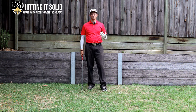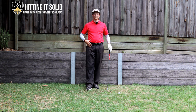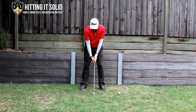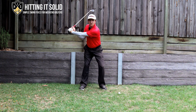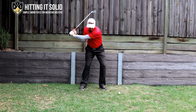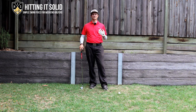Another move that he does — and all the top players do this — at the start of the downswing he makes sure he moves his lower body first. As you go to the top, your very first move is that lower body twisting and opening up. When you do that, it allows more room for your arms and hands to get down into a great impact position, and Cameron does that super well.